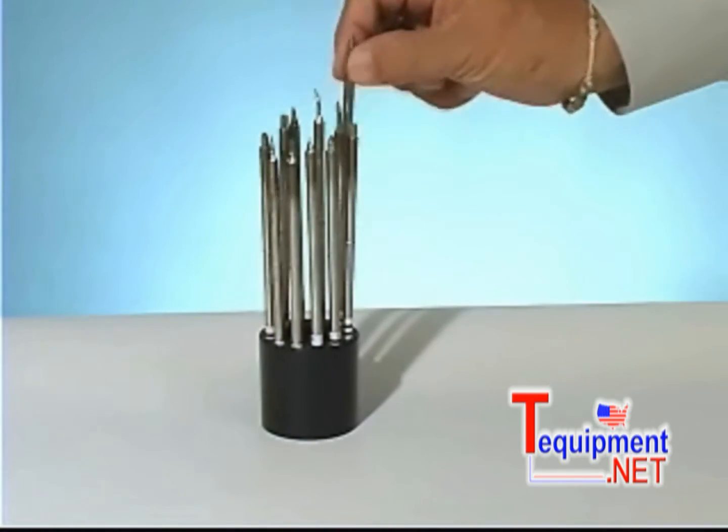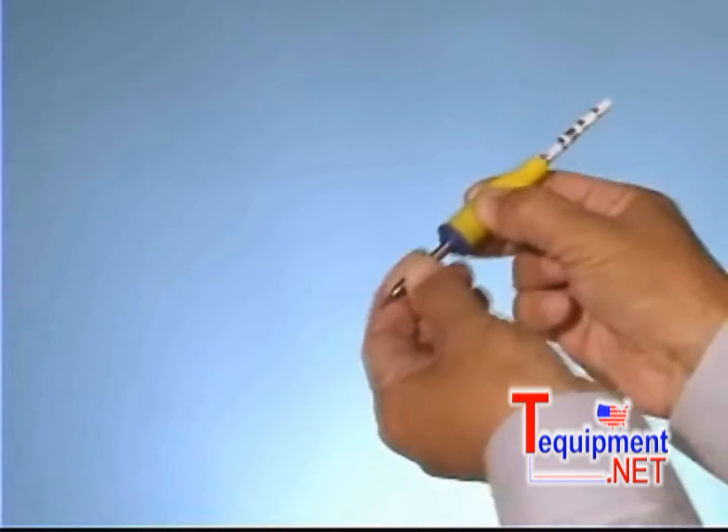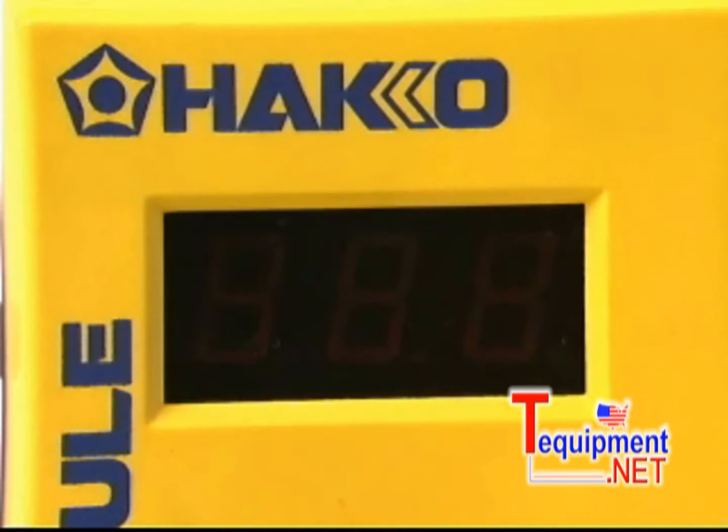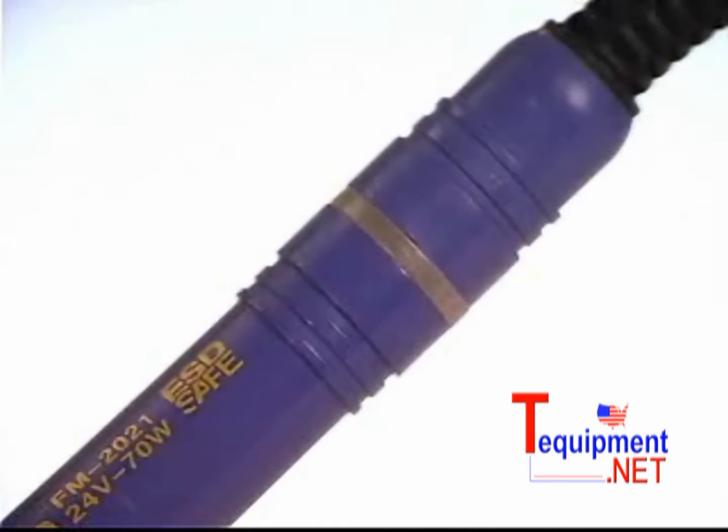Select the tip for the type of work to be performed and slide the sleeve assembly onto the tip. Turn the station power switch on. The display will indicate TE and the ring LED on the connector will flash on and off.